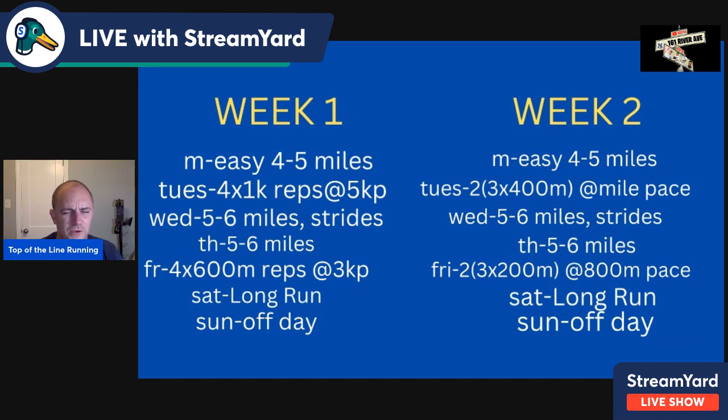So looking at 1K reps at 5K pace with a three-minute recovery, after a warm-up, drills and strides, and before a cool-down. Then Wednesday, you do five to six miles and strides — just some strides to kick out the rust from yesterday's workout. Thursday, five to six miles. This is a relatively low-volume training plan, but in a way that allows you to modify upwards or downwards. Friday, you're doing 600-meter reps at 3K pace, again after a warm-up, drills and strides. We did 5K pace the first workout, 3K pace the second workout this week — next week we do mile pace and then 800 pace. It gets faster every two weeks, and then you repeat the cycle, but the reps change — it's an adaptation phase called periodization.